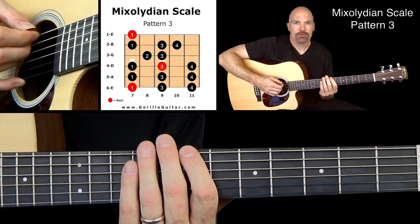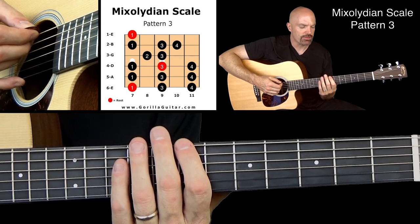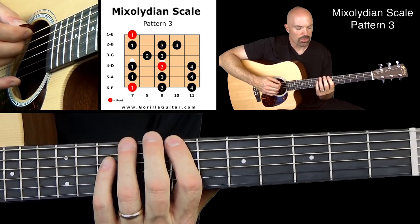So look at your diagram there and you'll see what I'm talking about. We're gonna start with our first finger on the seventh fret of the sixth string. So here we go working our way up.